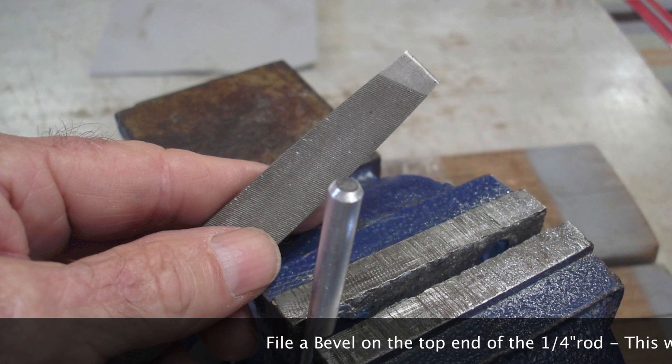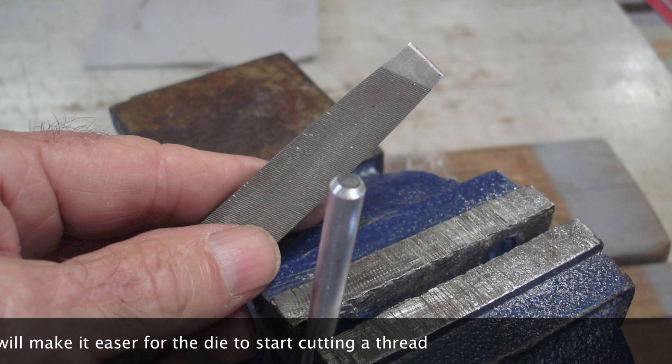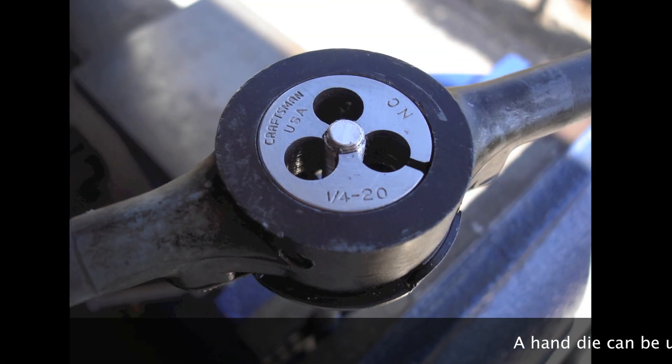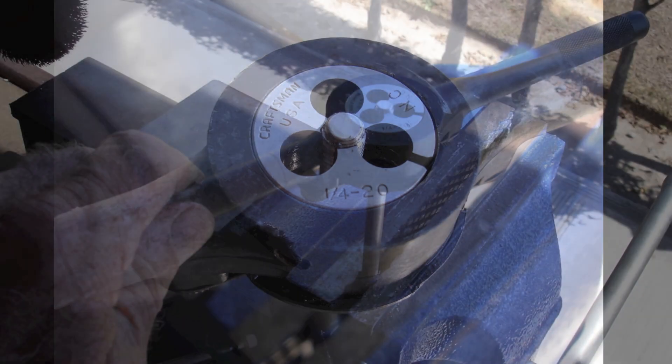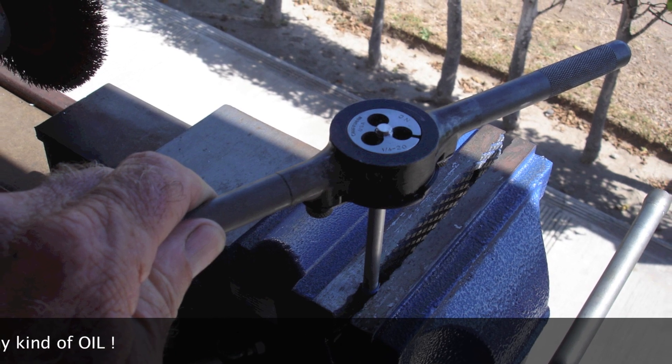File a bevel on the top end of the quarter-inch rod. This will make it easier for the die to start cutting a thread. A hand die can be used to cut the threads with oil — lots of oil, any kind of oil.